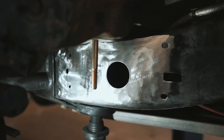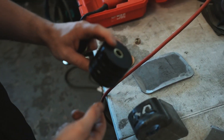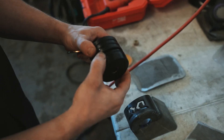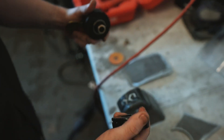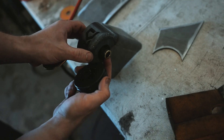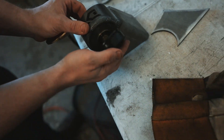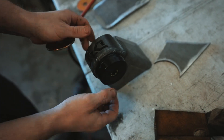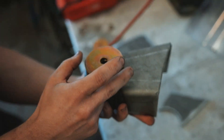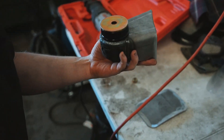When you get the bushing, this is how it comes inside the packaging. You pull it apart — put that part on the bottom with the sleeve in it, then the top bushing goes right on top, the big washer goes on top of that, and the other washer will be on the bottom with the nut.